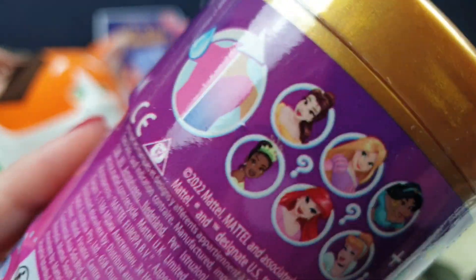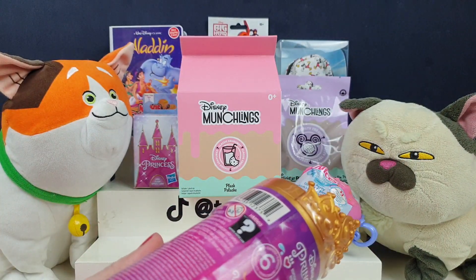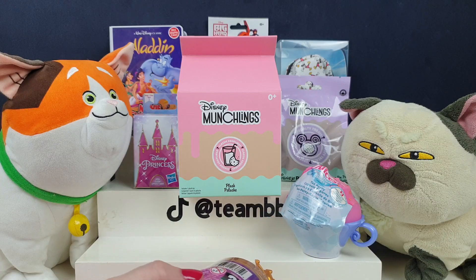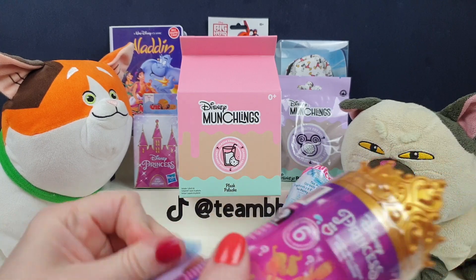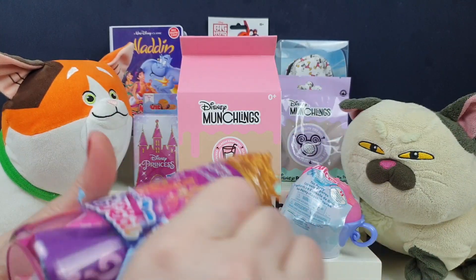There's a Rapunzel and there's a Tiana. Really excited! So, because these can take a little while to develop — to marinate, whatever you want to call it — we'll get this one started now. Yeah, we can leave it off to the side. We'll let Mochi play with it for a while while we're opening up some other stuff.